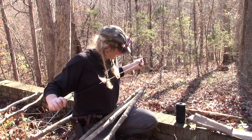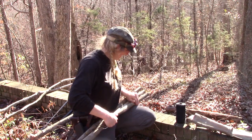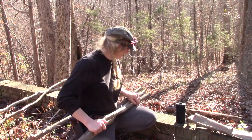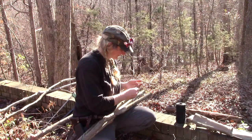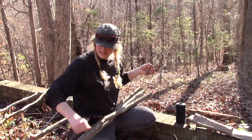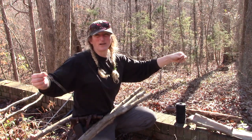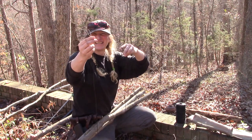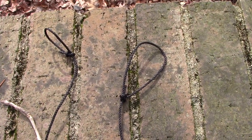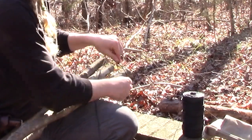Alright guys, so here's what we got: three sticks that are about an inch across and about six feet long. I've got number 36 tarred bank line, it's about six feet long, with a bowline knot at each end. How I start it is I just take the bowline and loop it around that far stick.